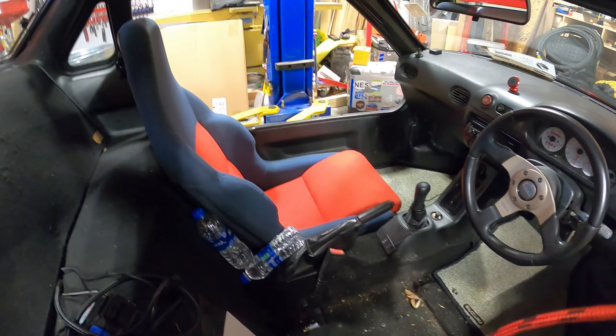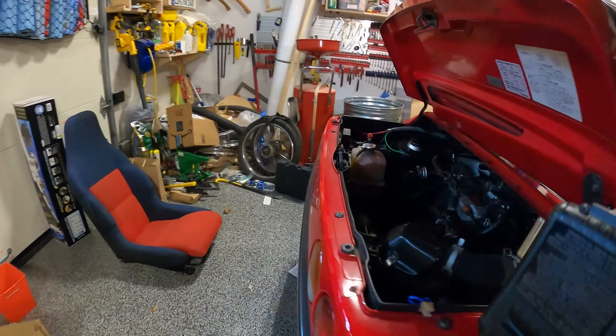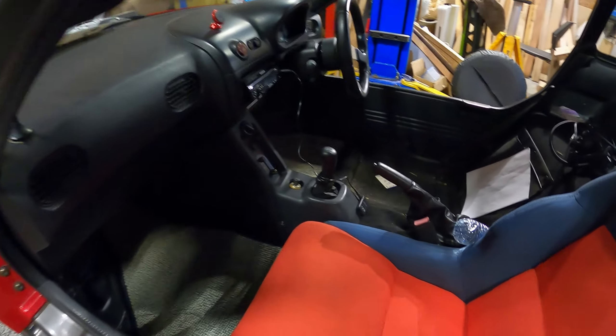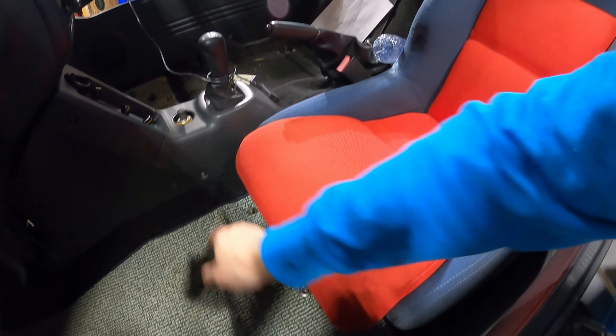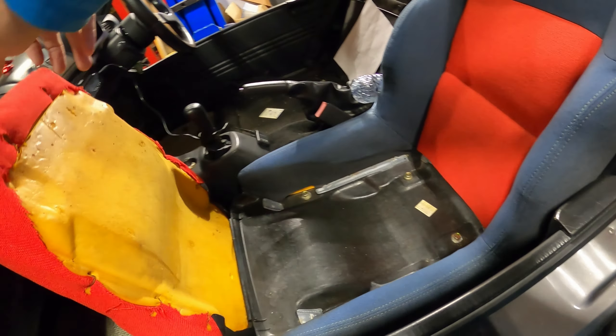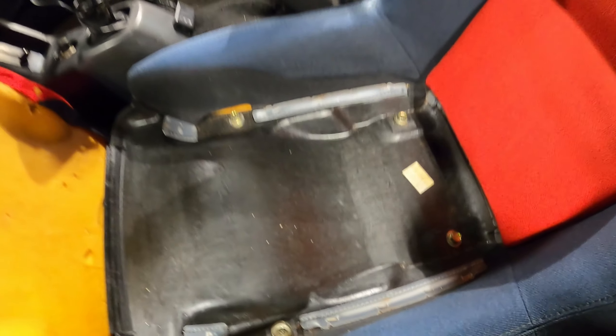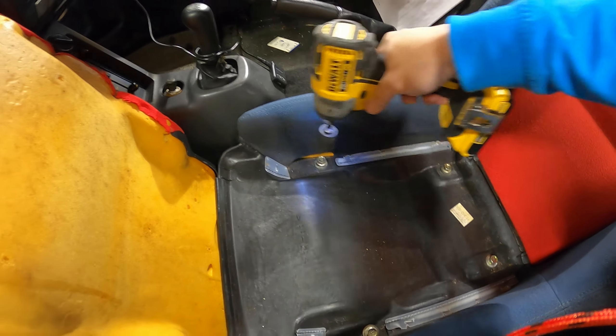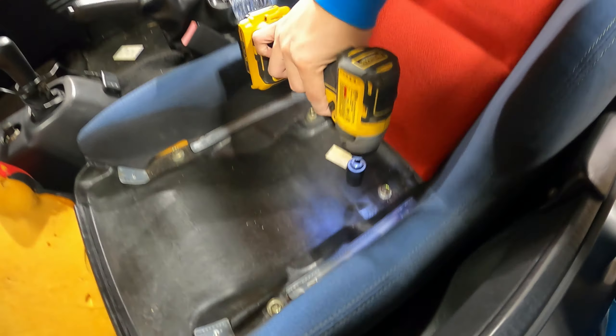The passenger seat is actually a little bit different than the driver's seat on how it comes out. I was looking for the bolts and couldn't find them anywhere. Turns out you just put your hand in here, flip the seat cushion forward, and voila — there are your bolts. You get four bolts, probably the same size. Yep, same size.